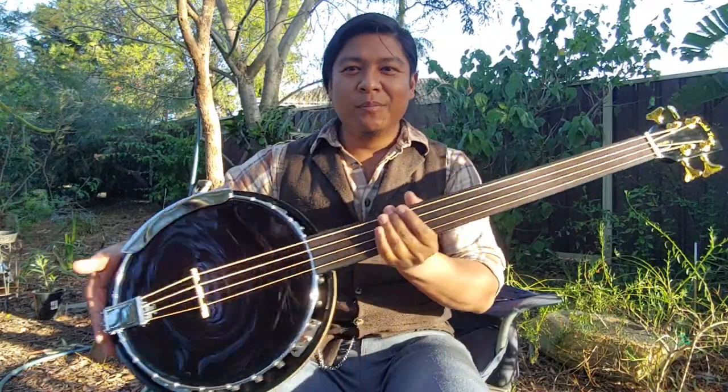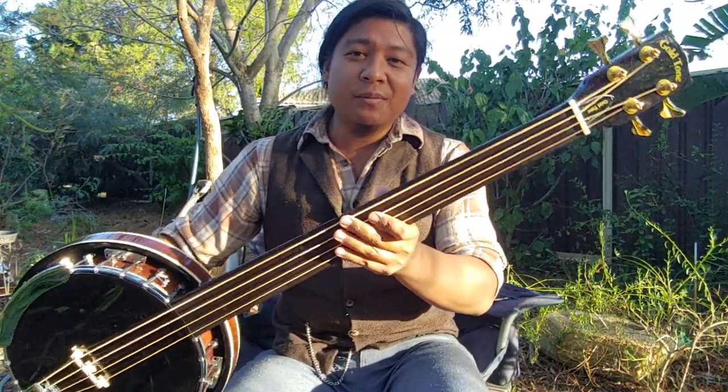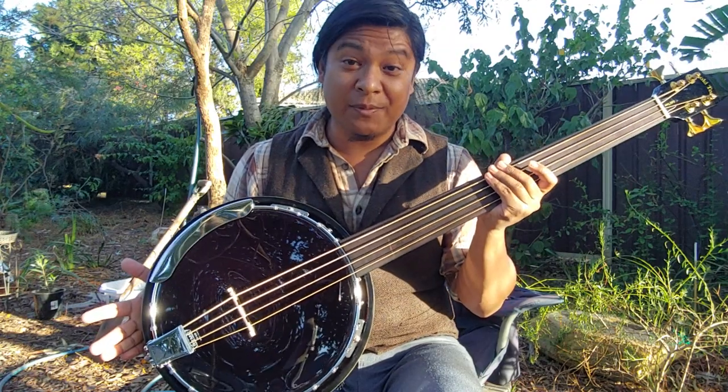Hey everyone, welcome home. Jarrell here. I just finished the build of my new custom bass banjo.